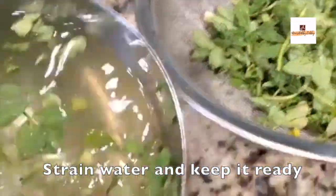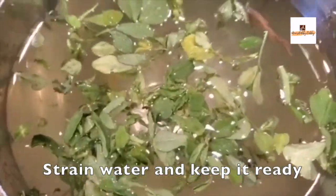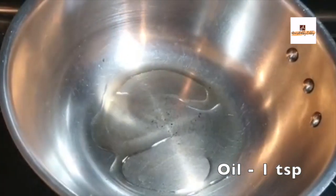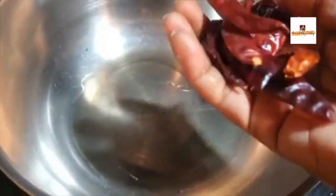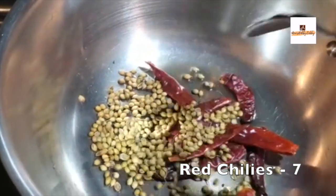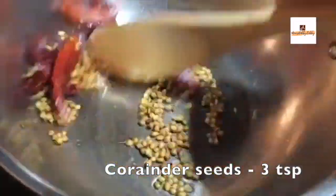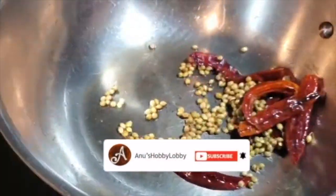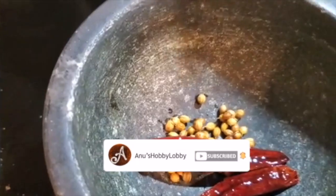Firstly, we'll take a bunch of fenugreek leaves, take out the leaves and wash thoroughly in water. Now let's take the dry ingredients first. Into a pan we'll be adding a teaspoon of oil, and according to your spice level you can add red chilies — I've added about seven to eight, you can reduce or add more — and three teaspoons of coriander seeds as well.